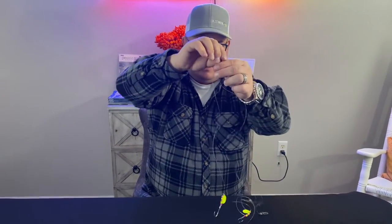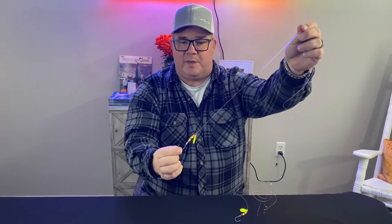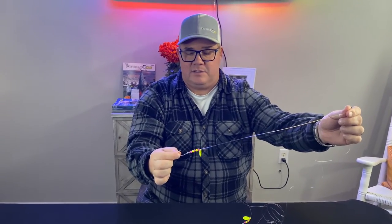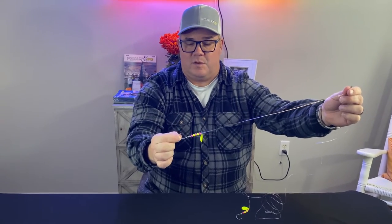We like to bait these with Gulp usually. We like to use otter tails as well. You can also use strip baits. You can use live baits like minnows. The hook is even big enough that you can use small bunker and small spot.